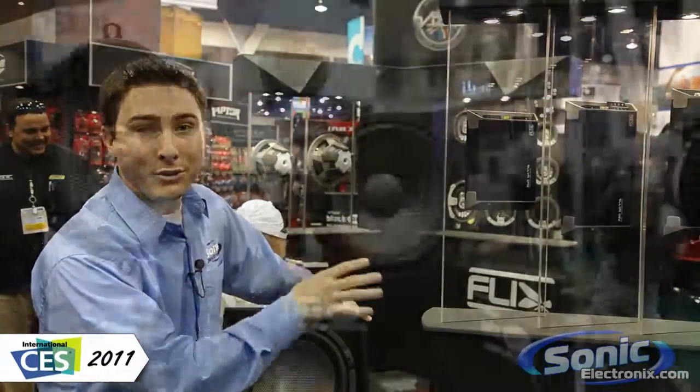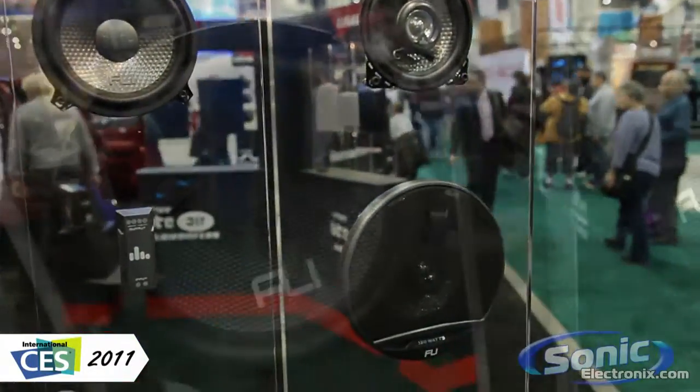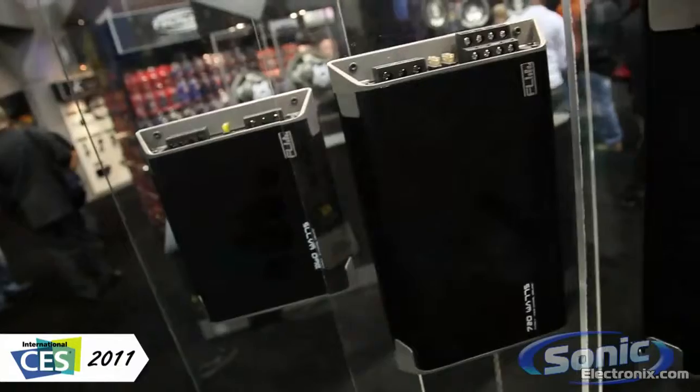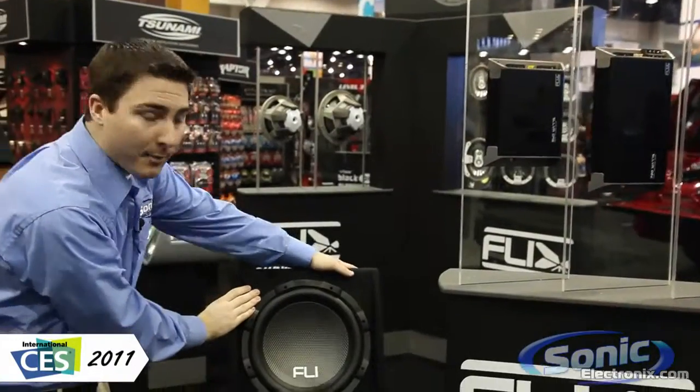Welcome to Sonic Electronics coverage of CES 2011. We're here at Fly Audio with their Fly Underground — a brand new line they're introducing for 2011. It's more of an entry-level line into Fly Audio, offering great quality for a low price. What they have here is some amplifiers, speakers, subwoofers, as well as some loaded enclosures right down here.